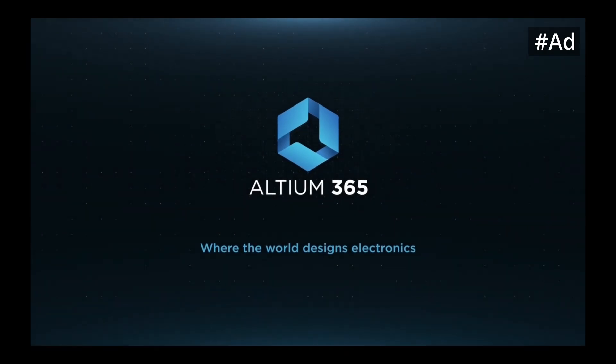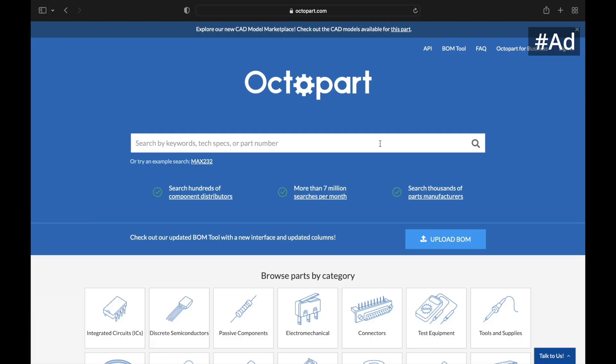This video is sponsored by Altium 365, a very good PCB designing tool, and Octopart, which is a very good and fast search engine for electronic components.